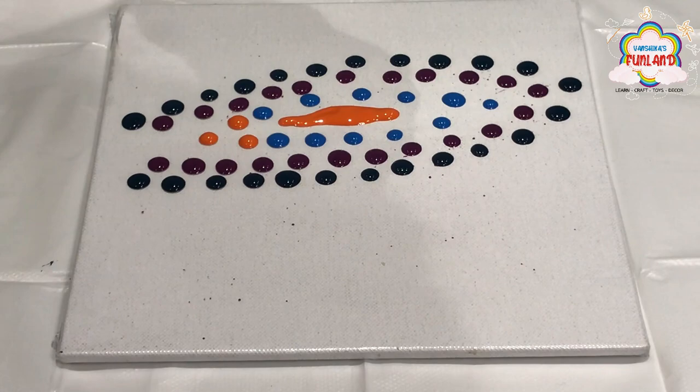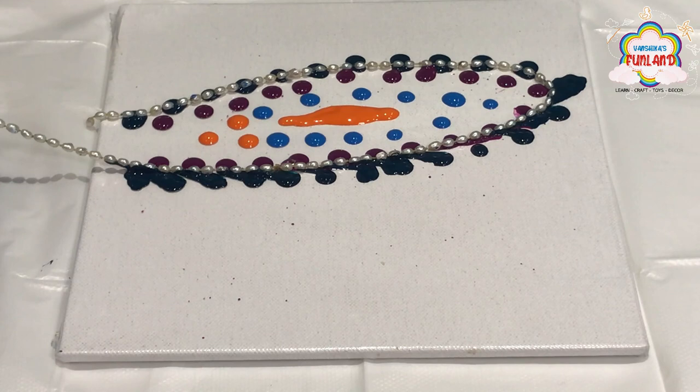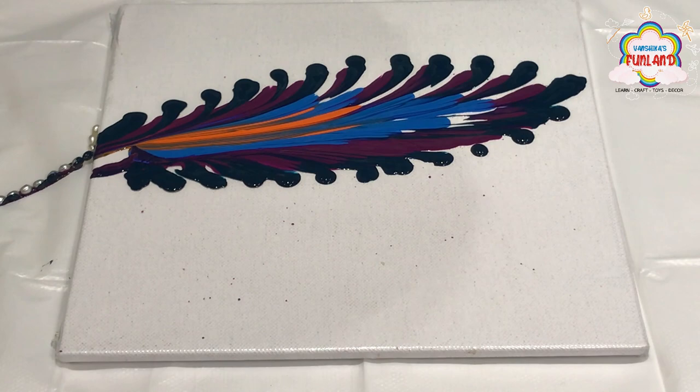Now put orange color in the center. Take a chain, put it over the color, and then slowly pull it downwards. This will give a feather effect.